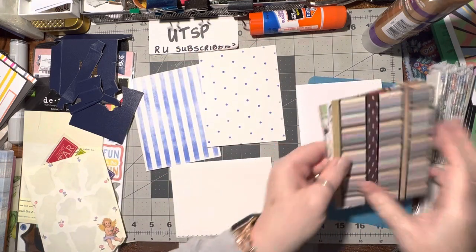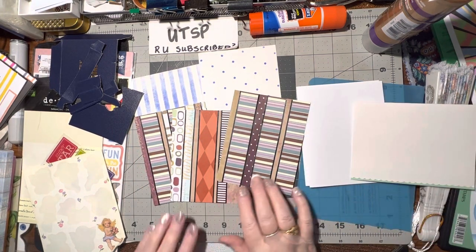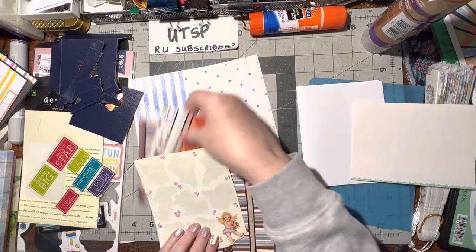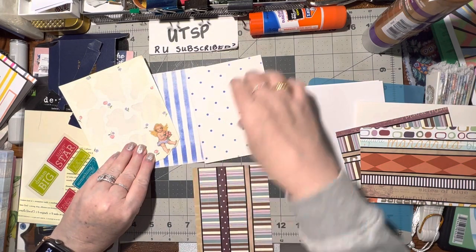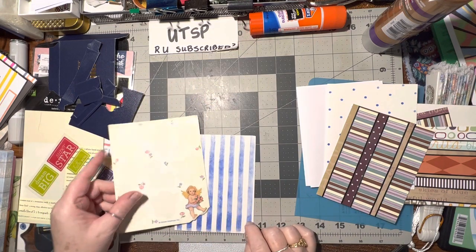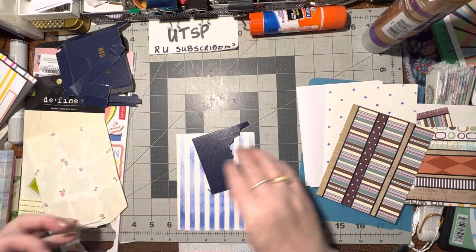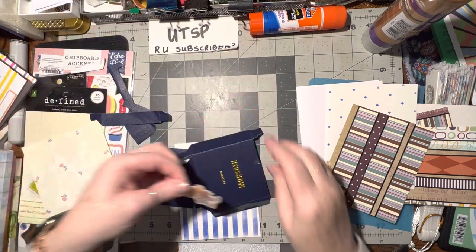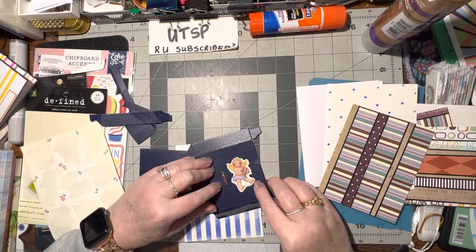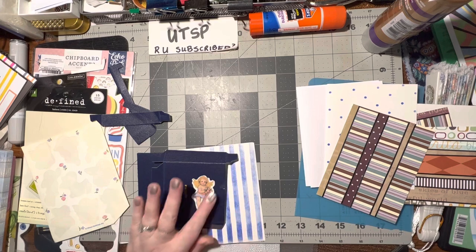Let's do another one — I've got this one and this one, these three panels. This one's got pinks and purples — that might be pretty. I think I like that one the best. Let's do that, and this time I might use a punch. Let's see if I can get it covering up one of these words. Yes I can — that'll work, woohoo!